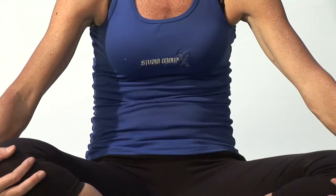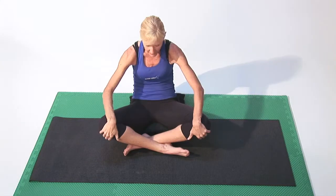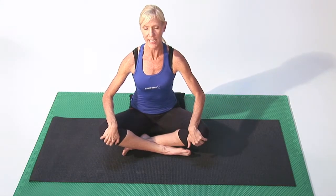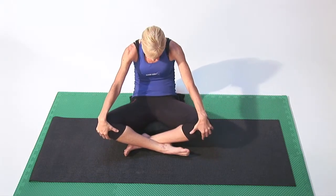And exhale roll down. Really utilize your breath because your breath is what is going to create heat and movement and vitality through your body as you're breathing.